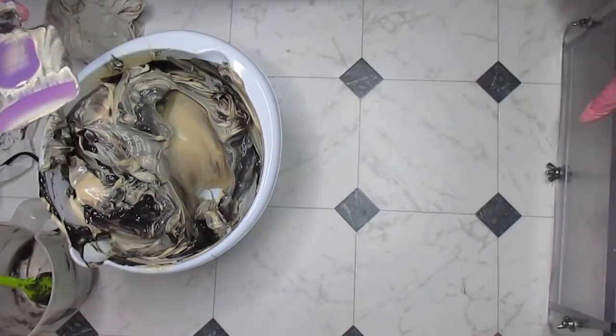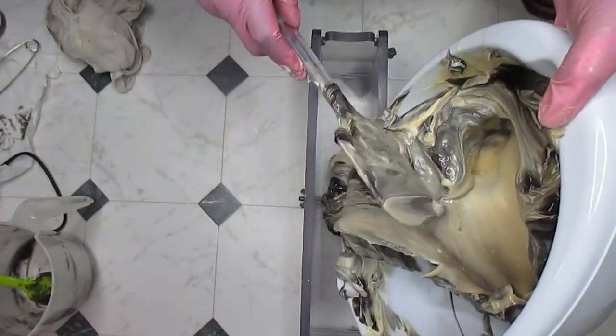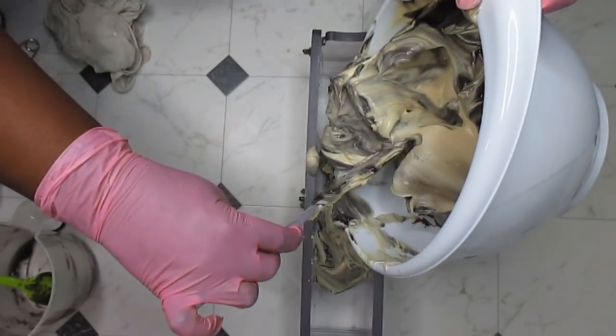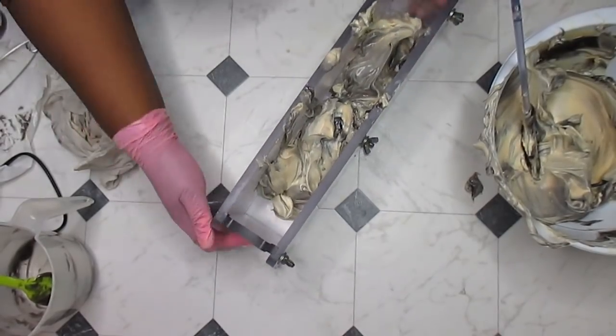I'm just throwing soap everywhere, but what's new. I'm going to try my best to get a mica line in here, and if I do I'm going to have to move really fast — then again it might just work. I think I used more purple than I wanted to. I'm going to bang this down.